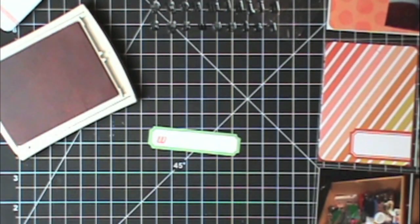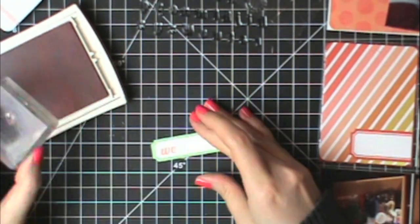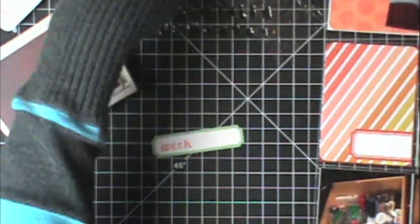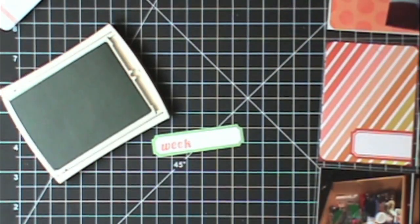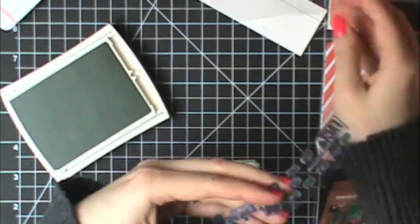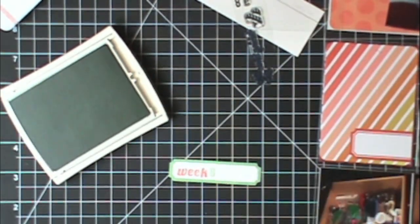I grabbed a coral ink pad because this layout has a lot of corals in it, and I also ended up grabbing a mint colored ink pad as well since this label was kind of a minty color. I wrote out 'week' with those alphabets. Now I'm going to write the number eight using mint colored ink and the stamps that came with Studio Calico — these ones said 'fact number' and has all the numbers, so I just grabbed a little eight and wrote it next to 'week.'